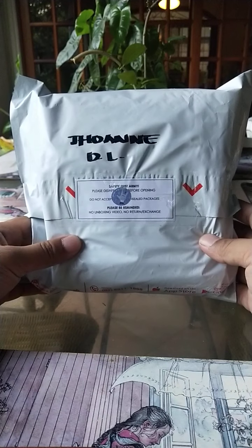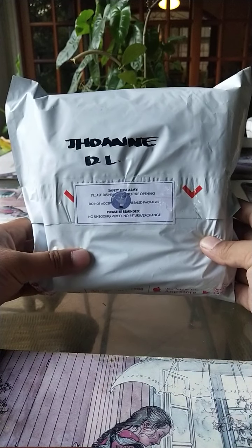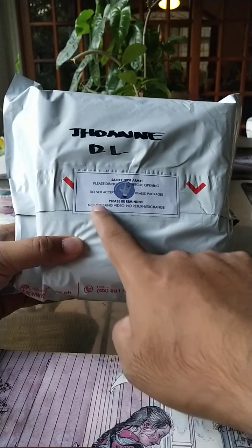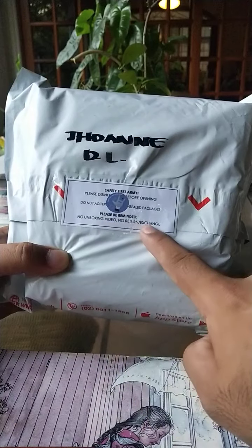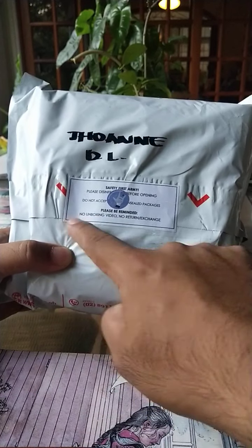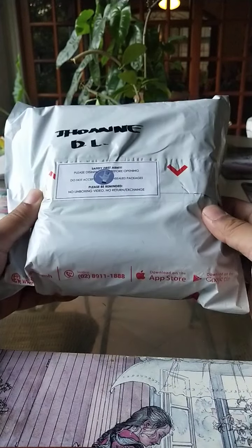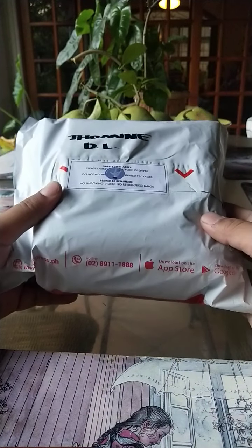Okay, so today we're doing an unboxing video. This is actually my wife's package. She's not around and I am required by law to unbox this package after I receive it. So we're going to do that now and you can join me for this little adventure because we don't know what's inside.